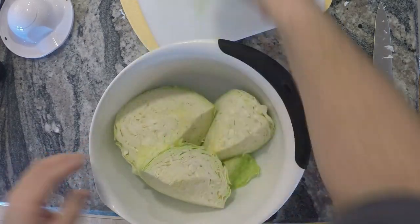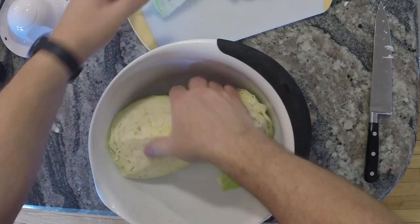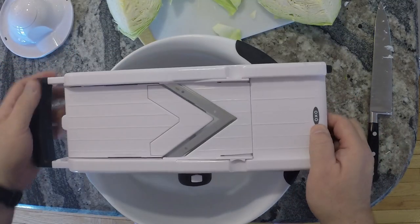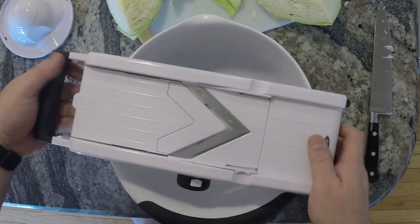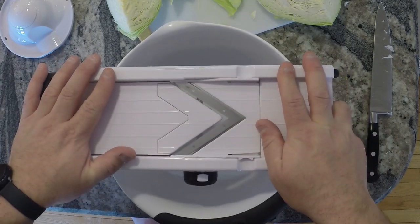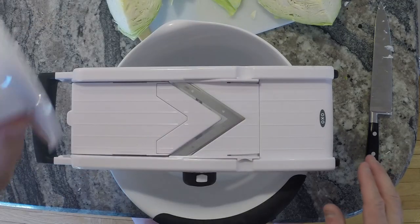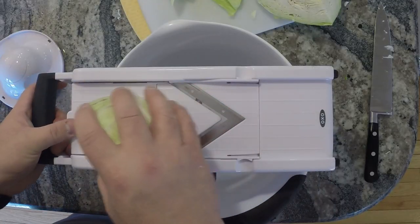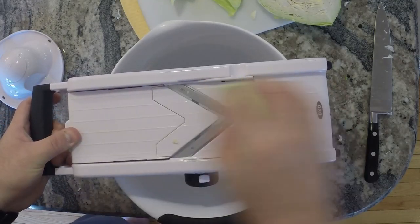You could chop the cabbage by hand, but I like my cabbage really finely sliced, so I'm going to use a mandolin. This is an OXO mandolin — I'll have a link down below. With mandolins it's very important you have a nice sturdy base and always use your guard. If you're worried about your hands, you can use a mesh glove that is cut resistant — I'll put a link to that in the description below as well. I've got this set to an eighth of an inch thickness.